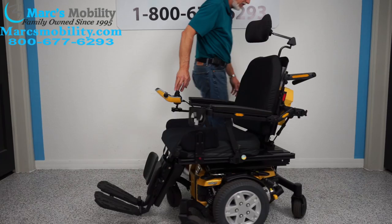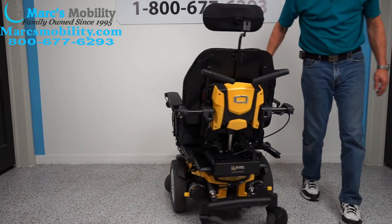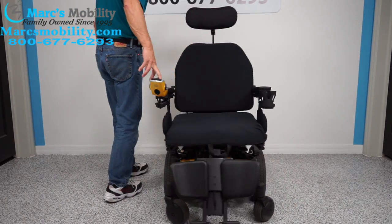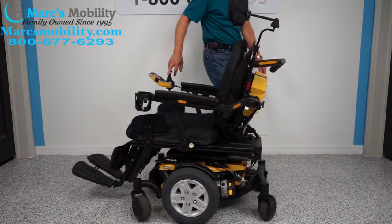Here's how the chair turns if you want to see what it looks like. It's a mid-wheel drive, so it turns around its own length — stays in the same spot and turns around its own length.